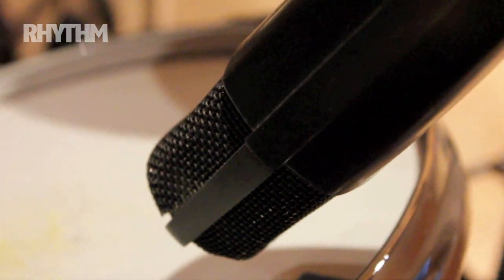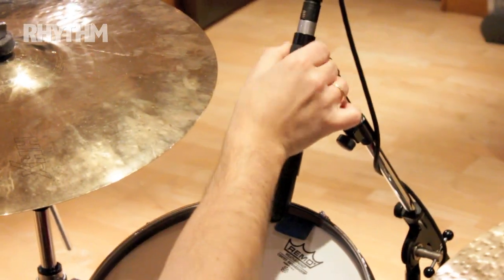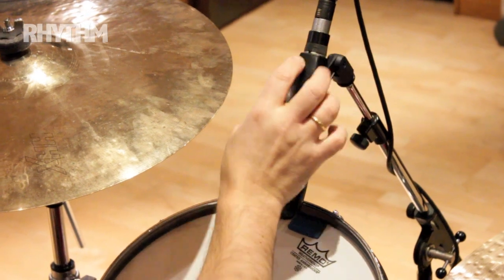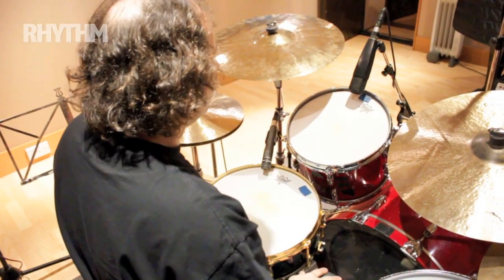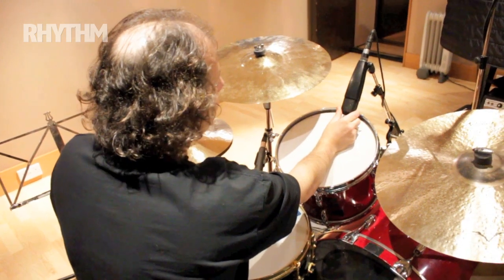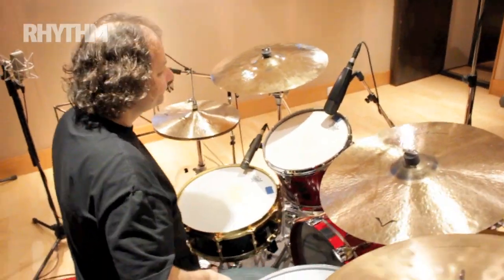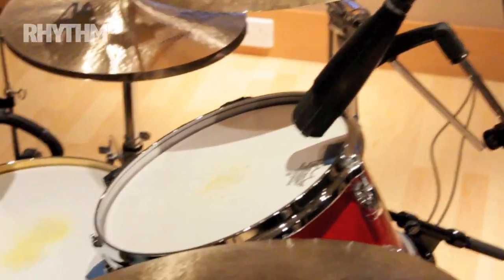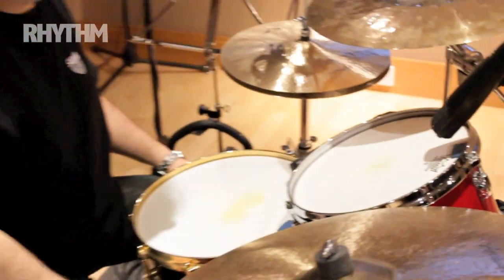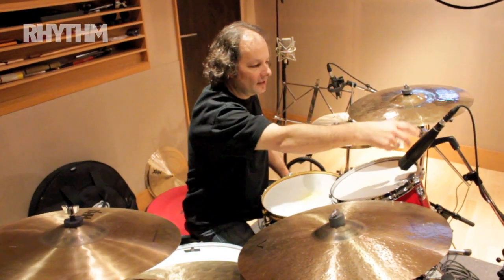For toms, this is a Sennheiser MD421. It has a little switch where you can move it between M for music and S for speech, with some interim settings. I've seen them used for singers — Van Morrison was singing on one for a lead vocal in the studio. They're fat and round with a great sound on toms. The only thing is they're a little bulky and the mic clips are a bit clumsy, but if you've got the space they're excellent.